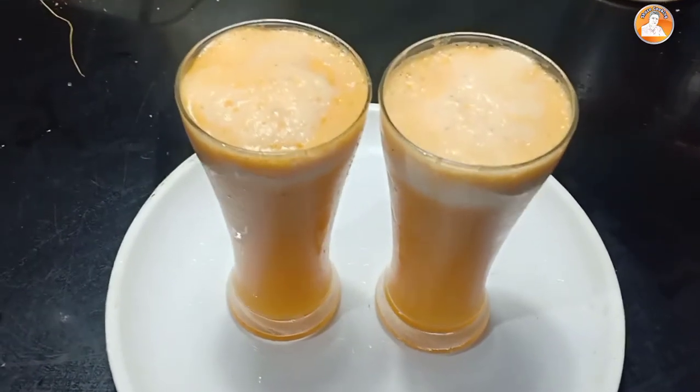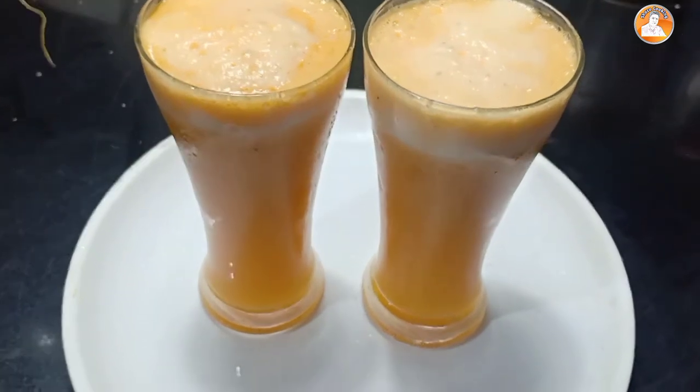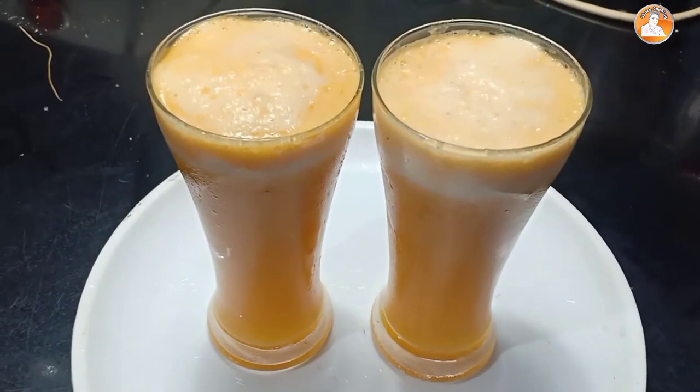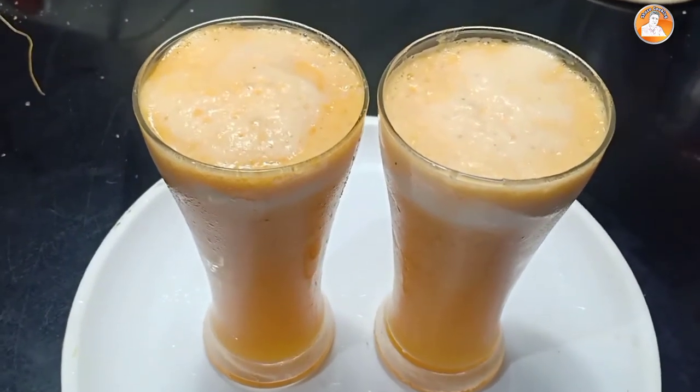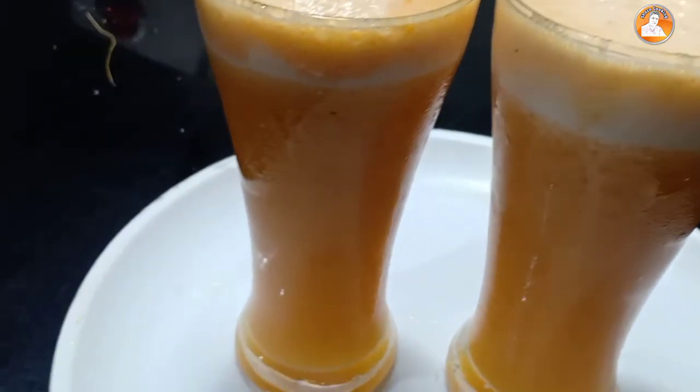Hi friends, welcome to this video. This is our pineapple juice. Pineapple juice is a unique taste — it's not a variety of pineapple juice, it's a symbol or a pattern. Let's start the video.